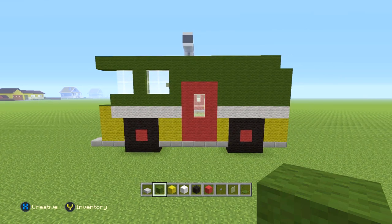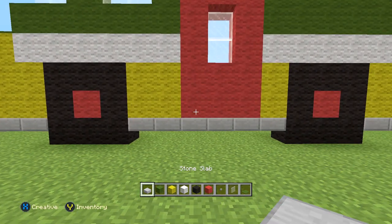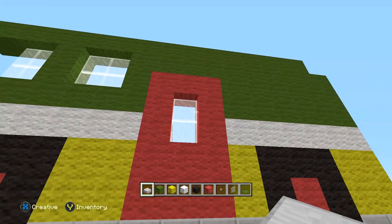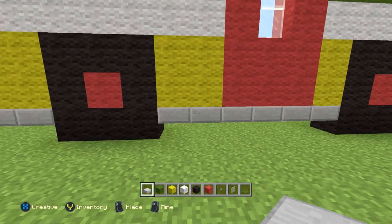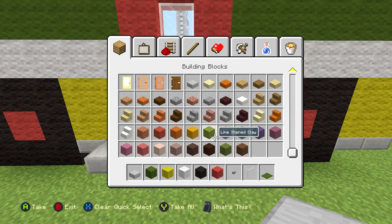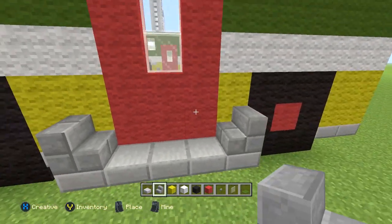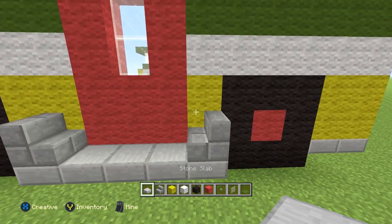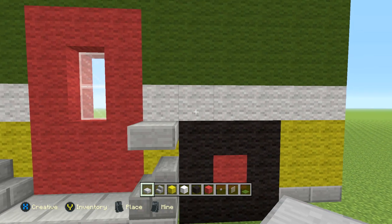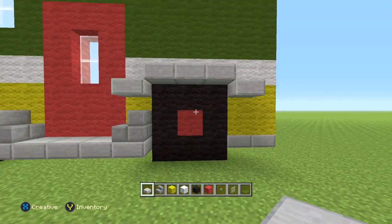Let's do a little side detailing now. Where the door is, these five blocks centered with that door — just go along those with slabs. Then on both ends get out some stone brick stairs and do one on both sides. Right above the stone stairs do a half slab on top of that block, then do a full row over the actual tire and one diagonal on each side for both tires.